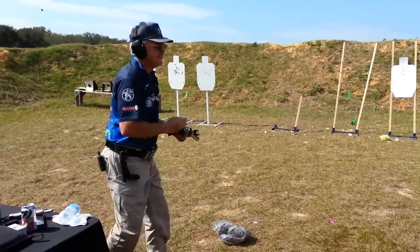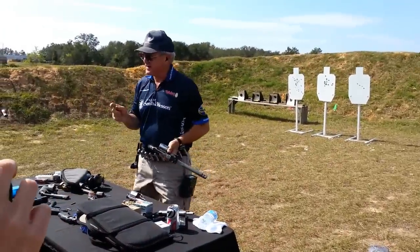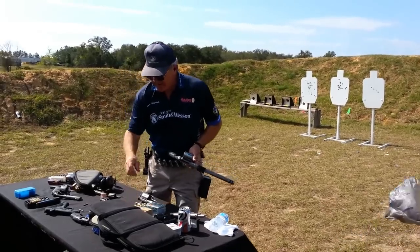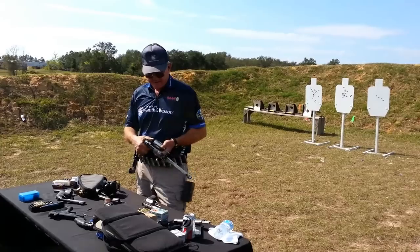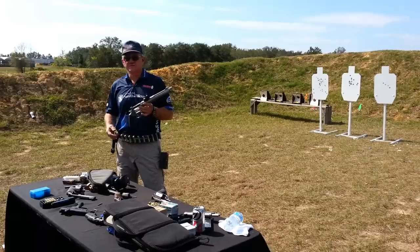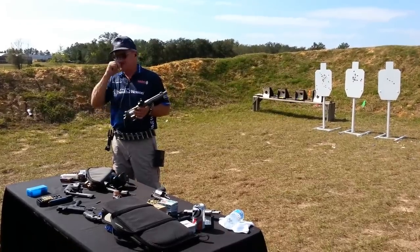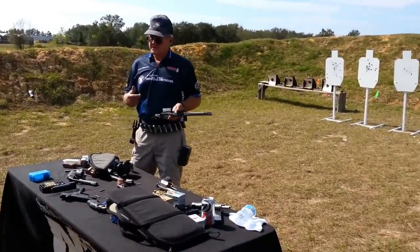Velocity is your friend. Big things happen at about 2,000 feet per second, so you can see the difference. That's a 460 — you can shoot 45 Colt, 454 Casull, and 460 ammo in it. They're making 400 grain lead bullets doing about 1,700 as well.